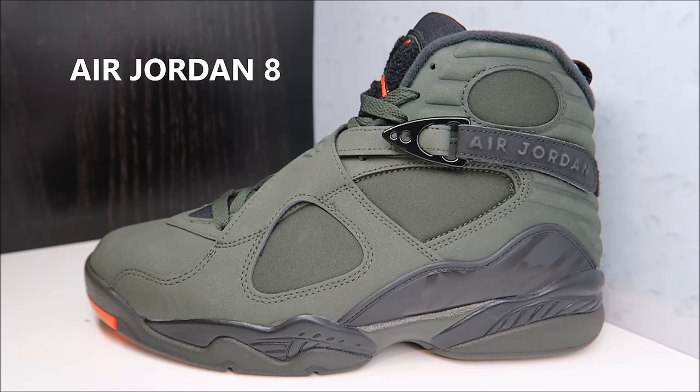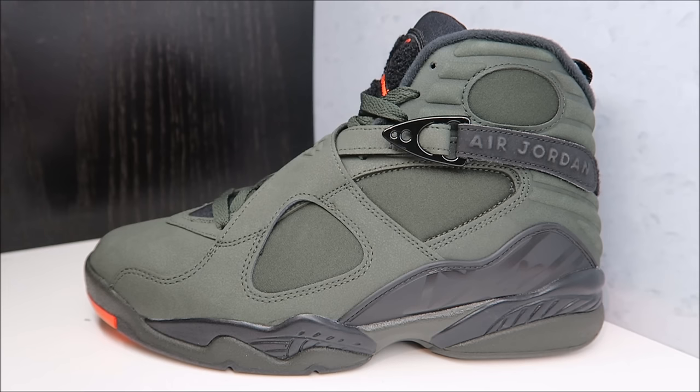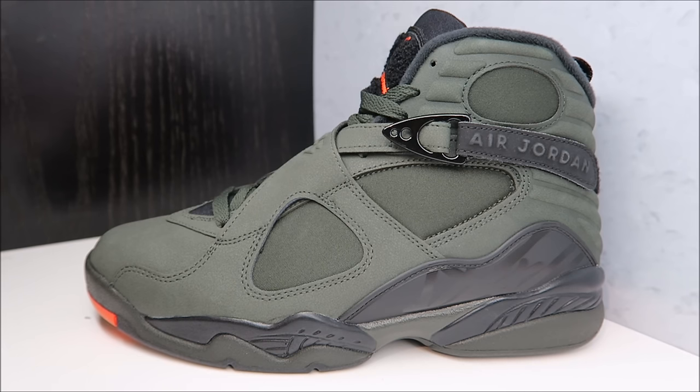Now with that said, you see what we got here — we got the Air Jordan 8 Take Flight. Some people are calling it the Sequoias. People are calling it the Undefeated even though it has nothing to do with the brand Undefeated. The colorway is definitely reminiscent of the Undefeated Fours. I personally dig it — I love the color combination, and I think most of you do too. Females also — definitely not counting out the females. These will be out in a couple of weeks at a retail of $190.